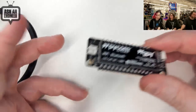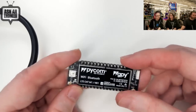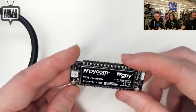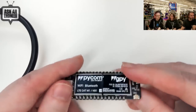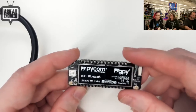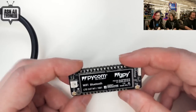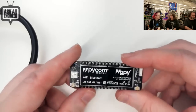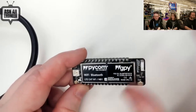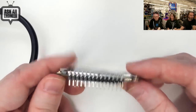But you can use it on a breadboard. So you can still wire it up. They have ones that are just Bluetooth and Wi-Fi, and they have ones that are Bluetooth, Wi-Fi, Sigfox, and LoRa. So this is the one that's three network. This one doesn't have everything, but it's a good price. So this is the Pycom GPY.